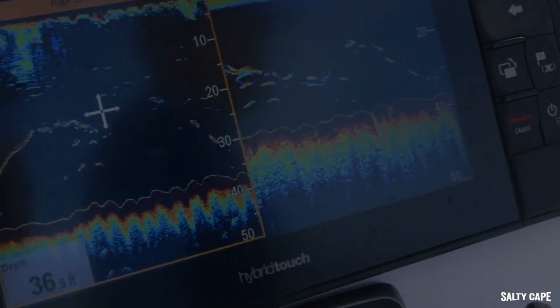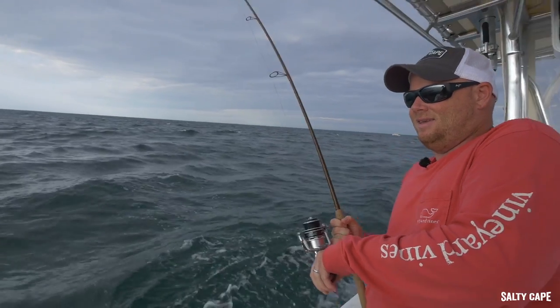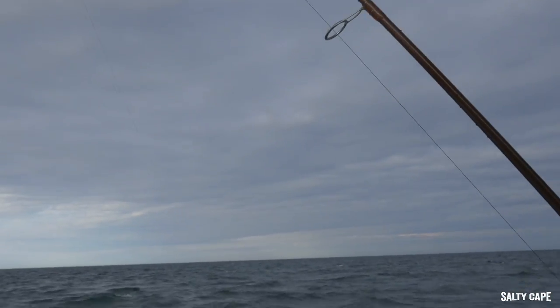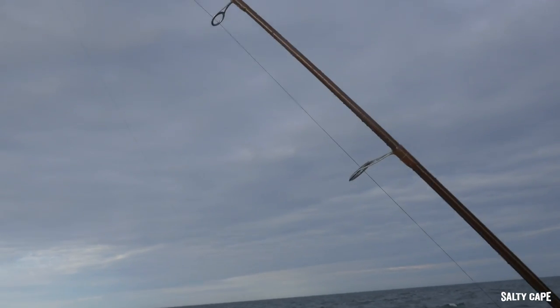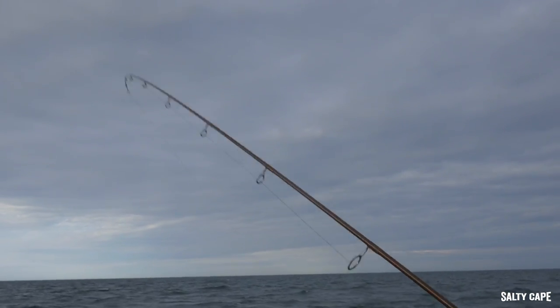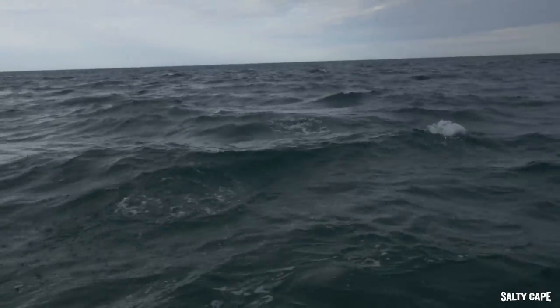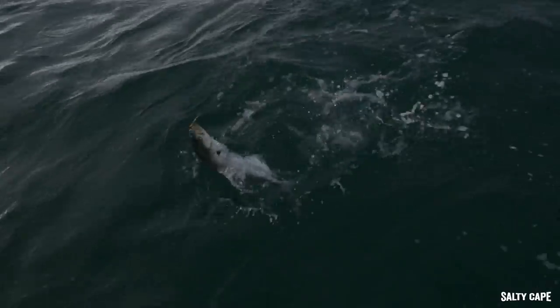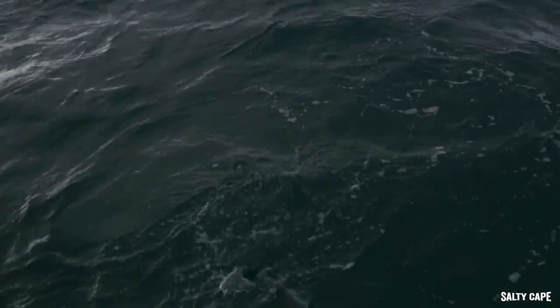Here we go and we're tight. There we go, right there — it's a bluefish. On the board side I have the two and a half ounce sand eel jig with a single siwash hook and a bucktail on it. Pretty handy, just a single hook.